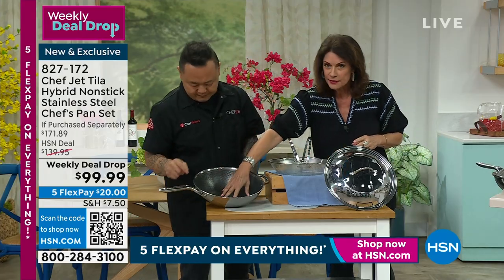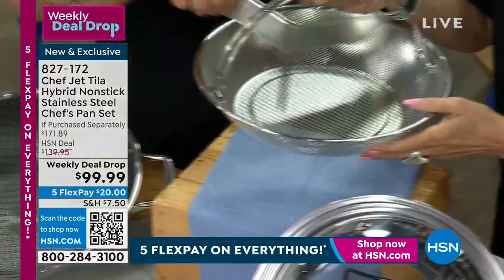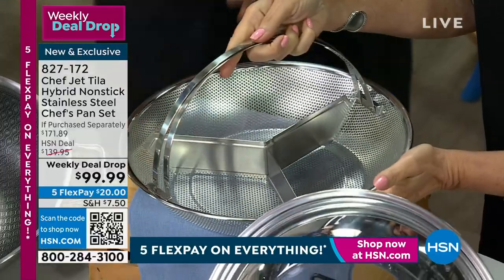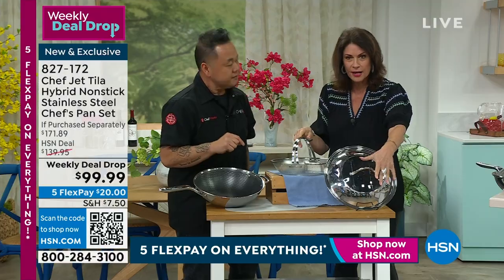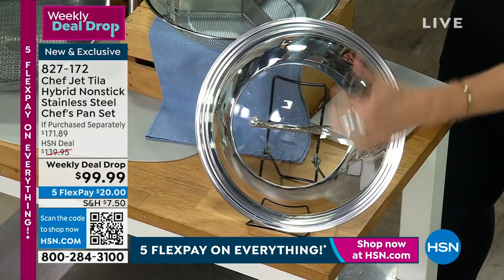We're going to give you the 12-inch pan. We're also including a steamer — this is the nicest steamer I have ever offered. Watch what happens: you take the actual insert out and it becomes a triple section steamer, or just a straight steamer, because sometimes you just want to make a big basket of vegetables or edamame. You also get your lid, which has a combination of see-through glass and stainless steel.